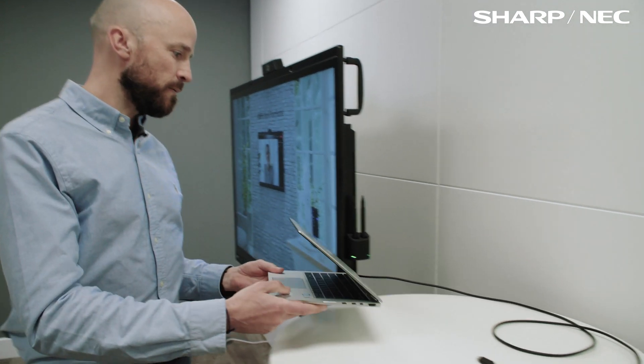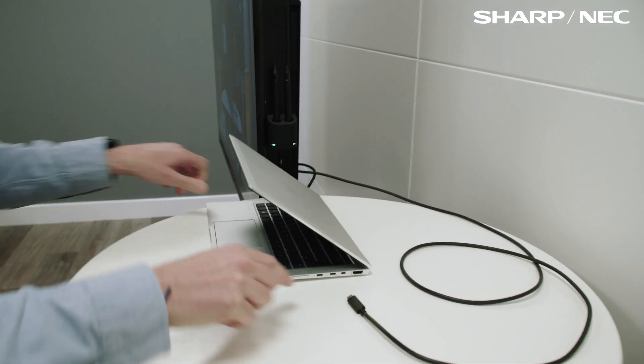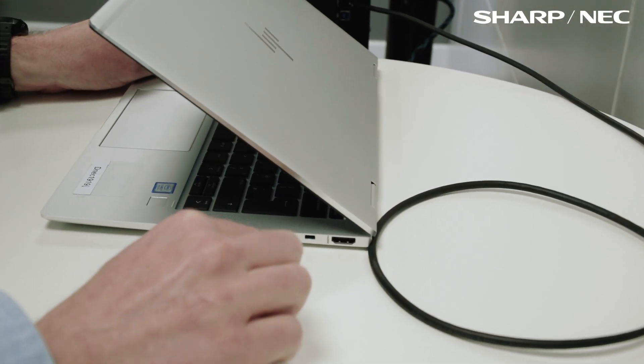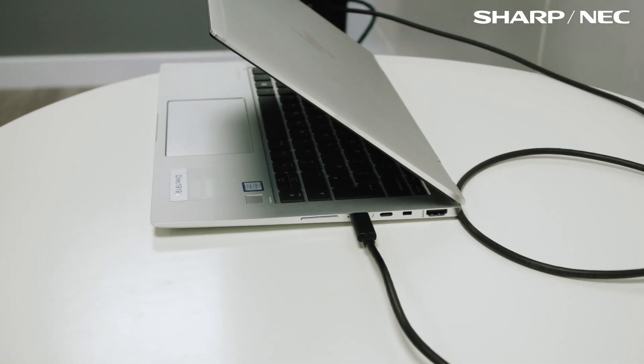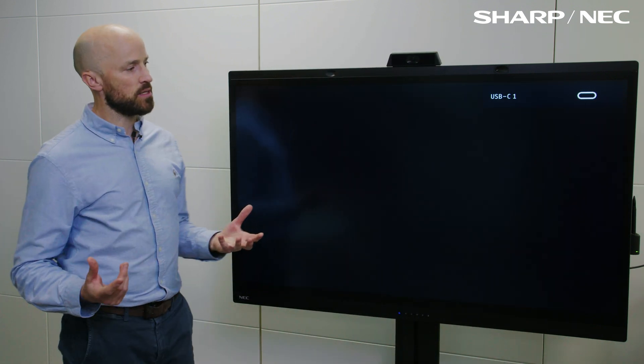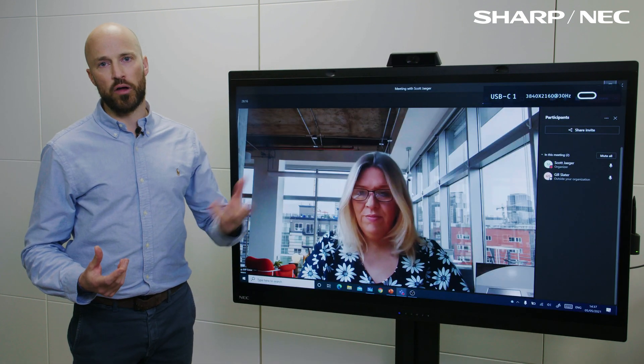So it's a simple single cable connection. I can bring my laptop over here, get my USB-C cable. Literally at one connection, we're into the display, and now what will happen is the display will take over my laptop.